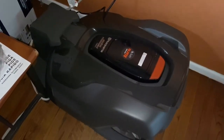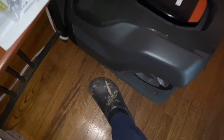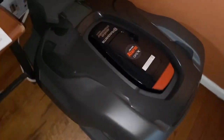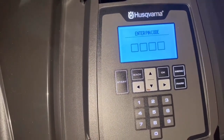So this is my auto mower — for reference, this is my foot. Look at my lovely Crocs — these are what I wear when I do all my outside work. It chirps, and you can't use it unless you put your pin in; it's not even possible.